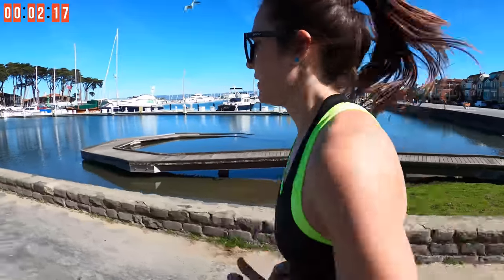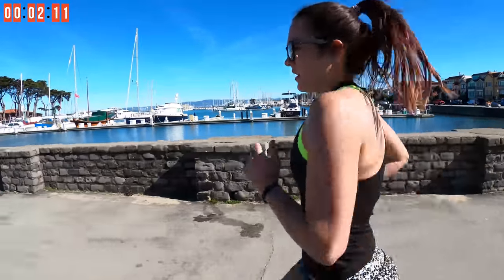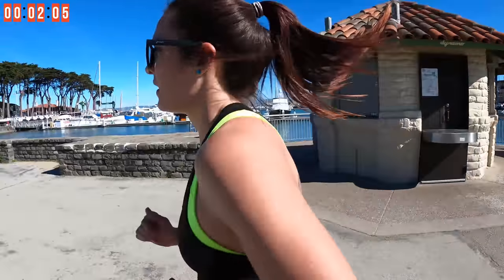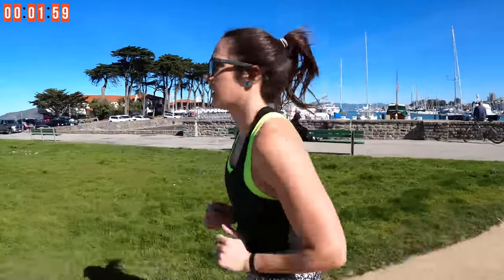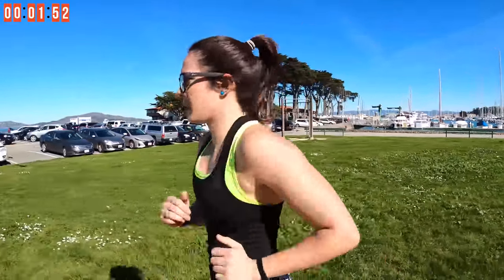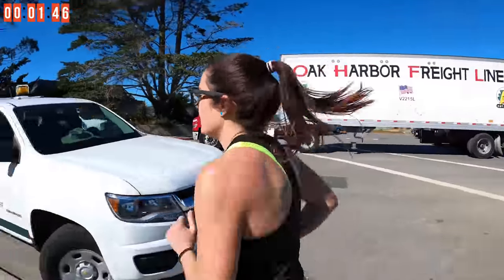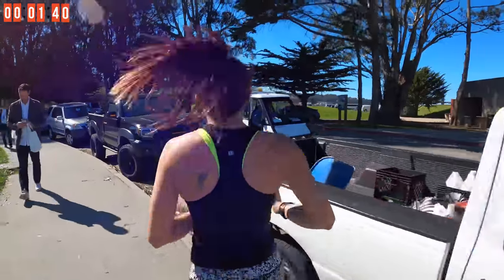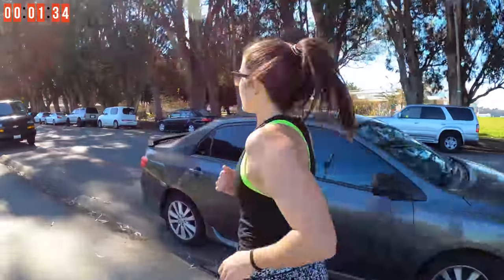Keep it up right here. You're getting tired now — just keep moving. You got it, guys, come on, stay with me.